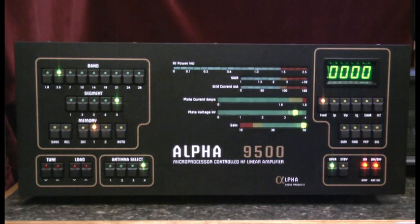That's it. That's the power-up process for the Alpha 9500 linear amplifier. Thanks for watching.